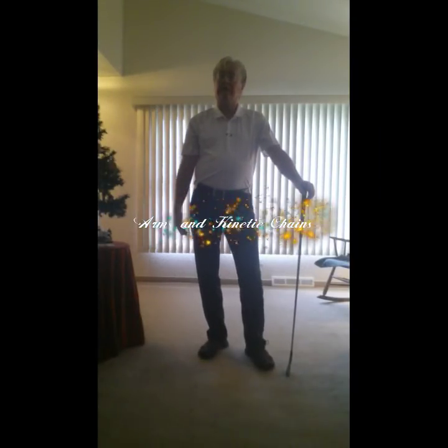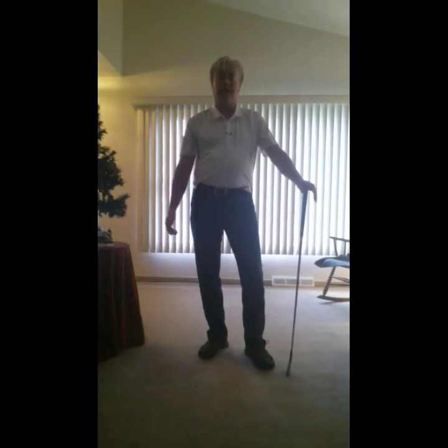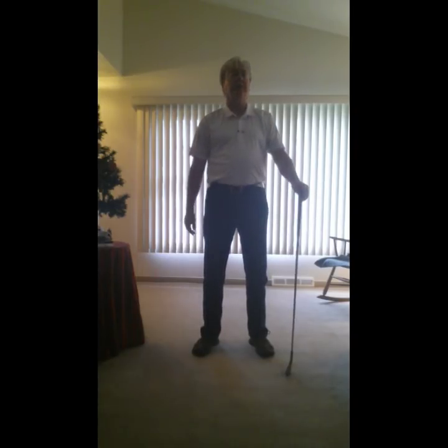Today I want to talk about the pendulum, how it works, the triangle. I want to get your arm right and I want to get the kinetic chain right so that you're sequencing and you get some real power.